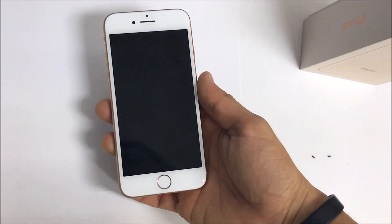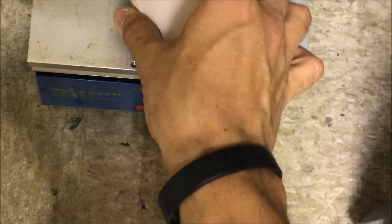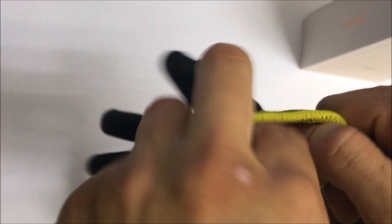Next we're going to heat it up. Since I have a hot plate, I'm going to place it on the hot plate like this and keep it on there for about a minute or two. Once you feel the phone is hot enough, you're also going to want to use some gloves.